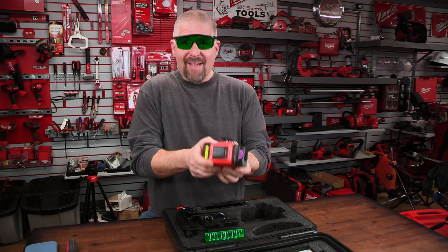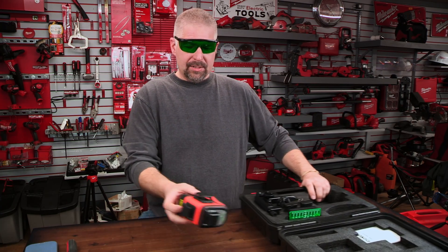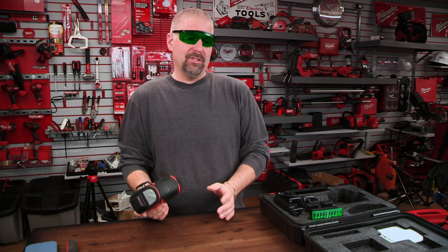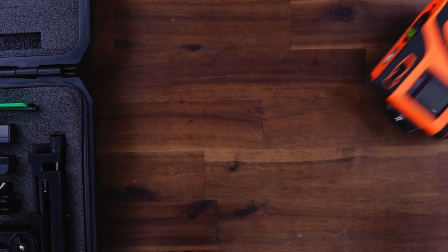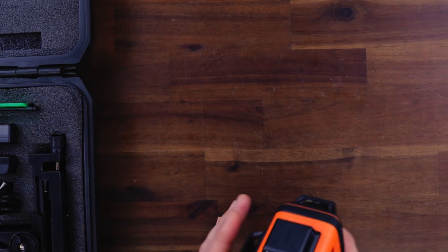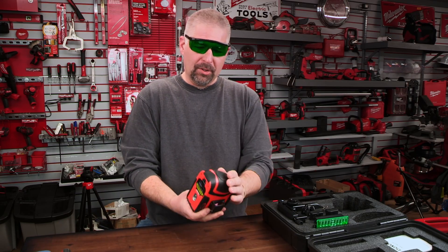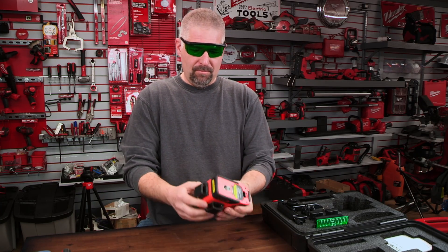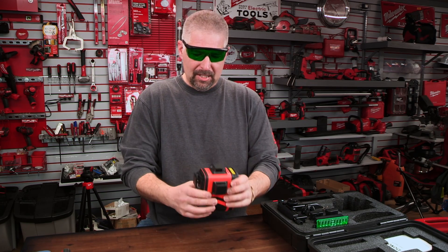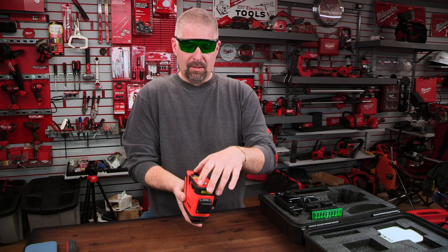Moving over to the laser itself — it's a heavy laser and the build quality is great. You almost just want to fling it and see if it breaks, but every little edge has a rubber coating that is solid. Even the plastic build quality is really good.